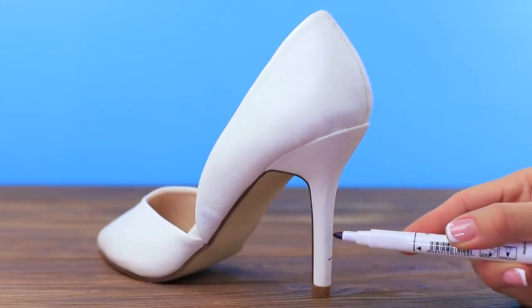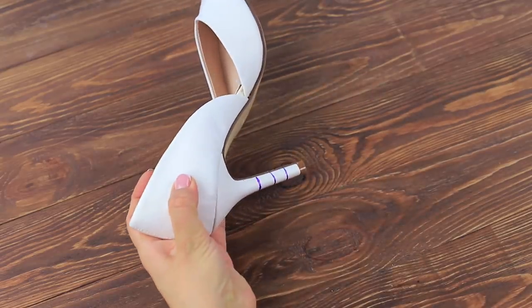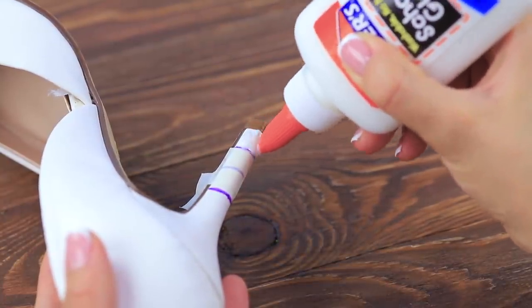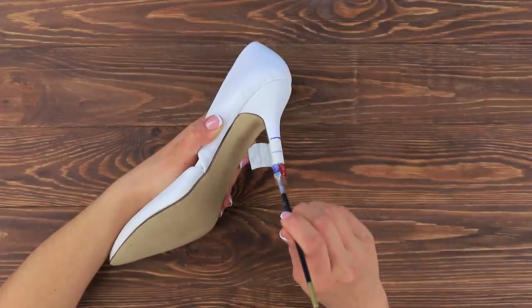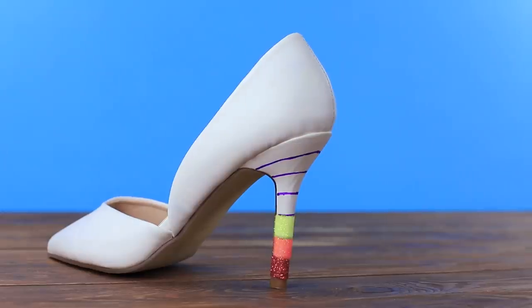Mark out a rainbow on the heel of a shoe. Cover the heel with masking tape and leave the edge free. Coat it with Elmer's glue and sprinkle it with a lot of glitter. Cover it with glossy acrylic polish. Fill in all the stripes with glitter to make a rainbow!